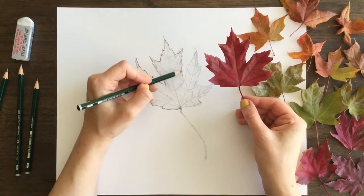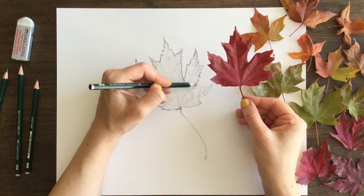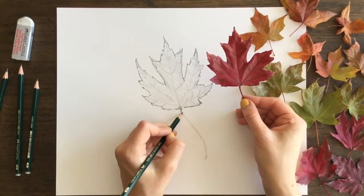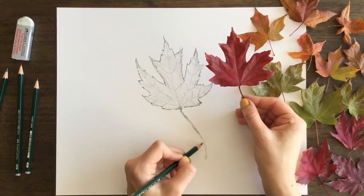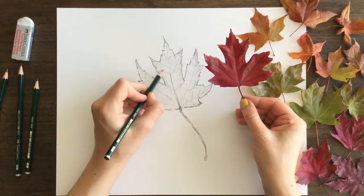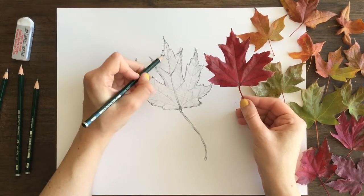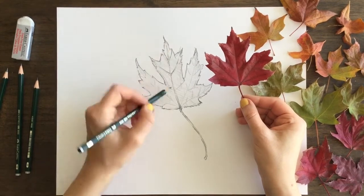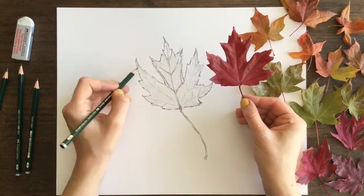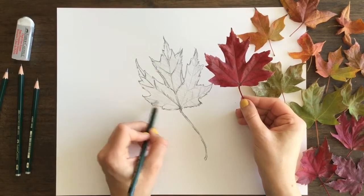I've picked up a 4B pencil and I'm adding definition to this leaf. I'm not making the sides super smooth — I'm following the leaf shape and adding jagged edges and finer details. Adding these little details is what's going to help make it look more realistic. My first sketch with the 2B pencil was rough — just me getting a sense of where everything goes. Now I can take my darker 4B pencil and add more definite, accurate lines to what the leaf shape is.